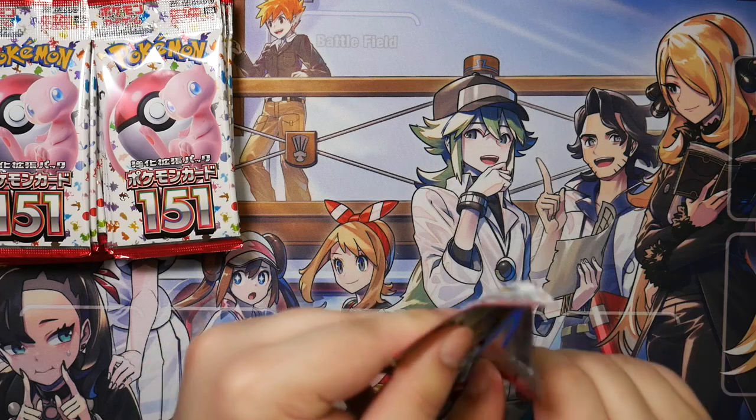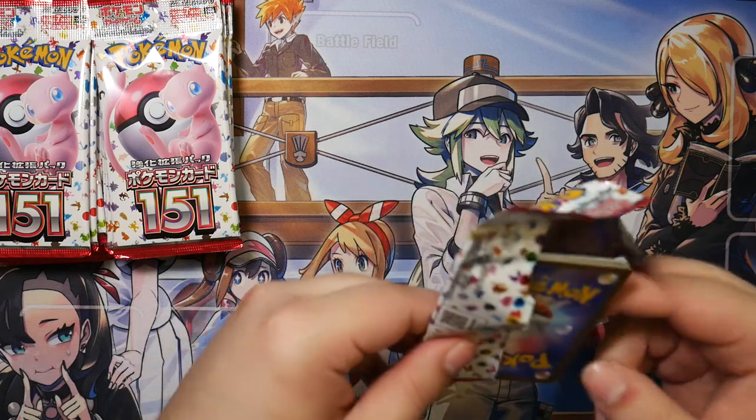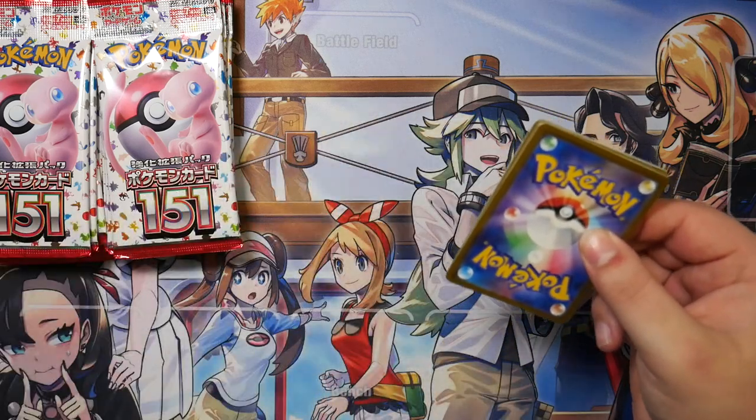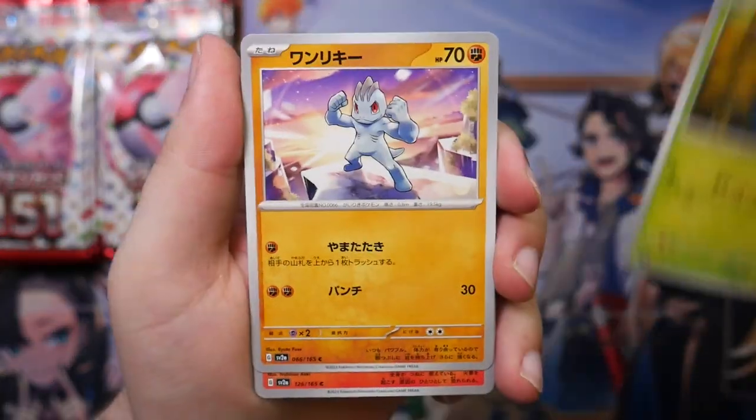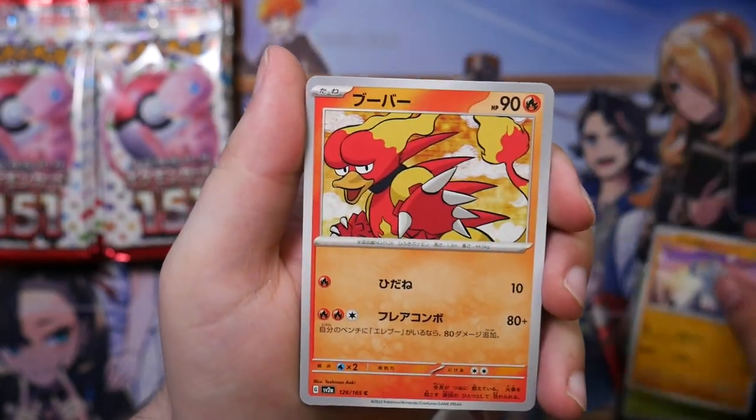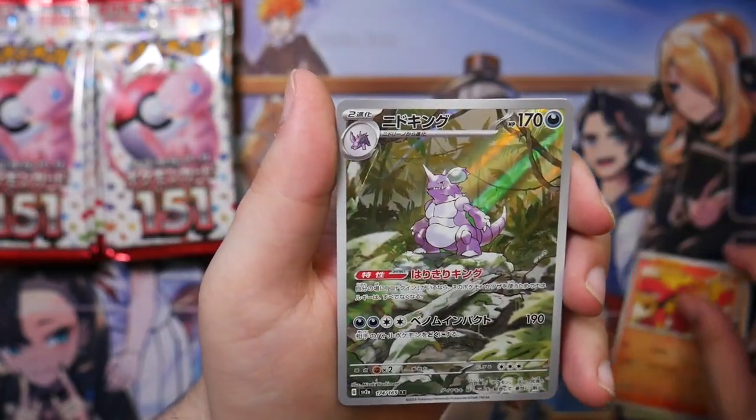So there is also, between the super rare that you're basically promised from a Japanese pack, also a reverse rare. You get one of the... Oh, here we go.